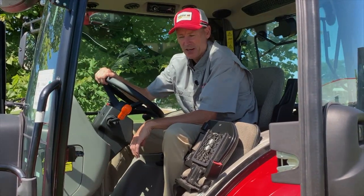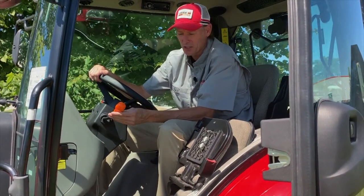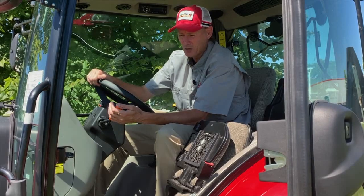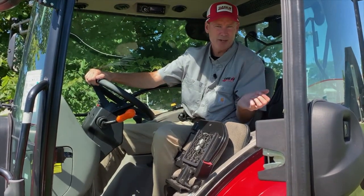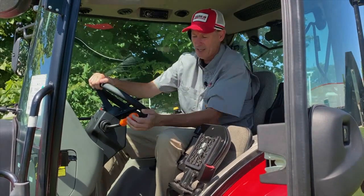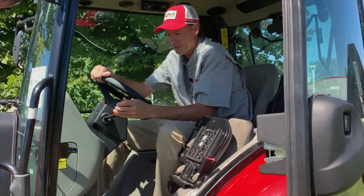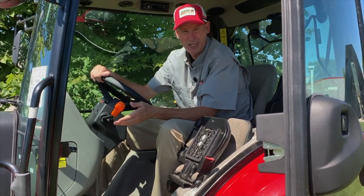One of the nice features on these tractors is what's called the Power Shuttle, which is this orange leveler here. It's real simple and easy to use. All you need to do is pull it back and you'll go in reverse in the same gears that you were previously, and then push it forward to move forward. There's no clutching required when you're using the Power Shuttle, making this a perfect feature for someone who's doing a lot of loader work.